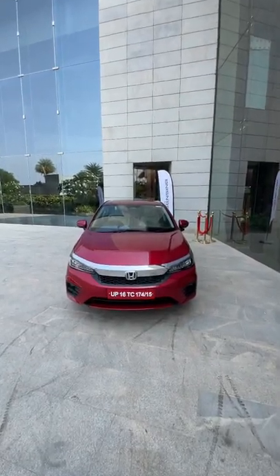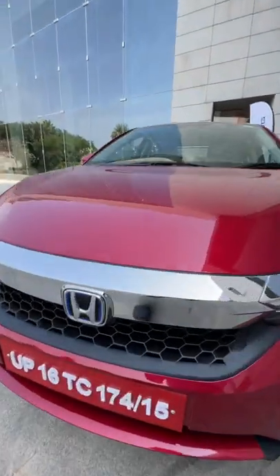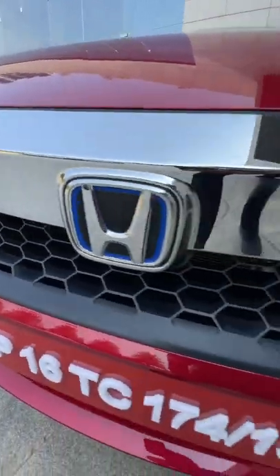This is the Honda City eHEV — HEV stands for hybrid electric vehicle. You can have a look at the blue surrounds on the Honda logo over here and the new honeycomb grille pattern.